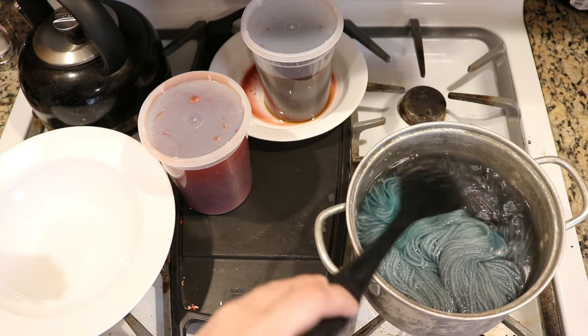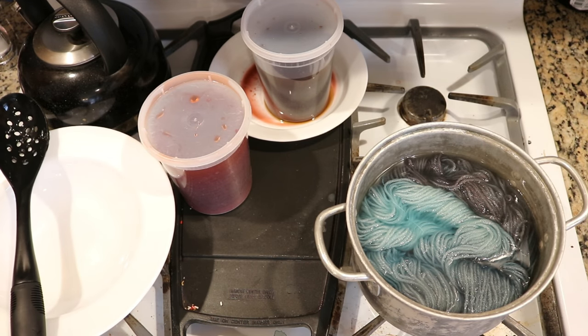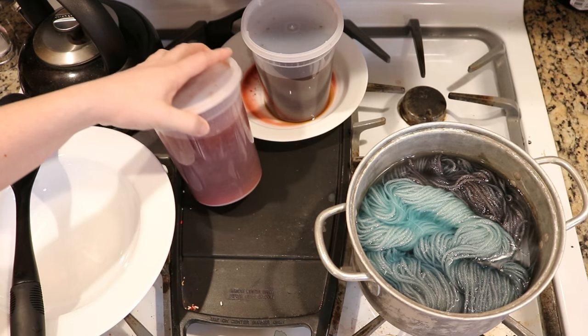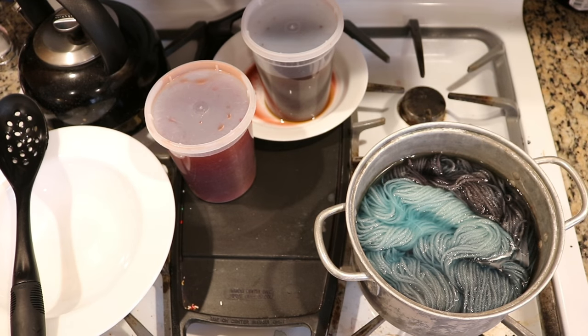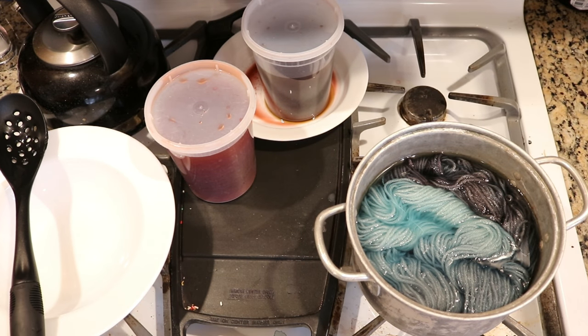I found that silk absorbs dye way slower than wool, and I was honestly not expecting to have this much color on the yarn, so I'm pleasantly surprised. I'm now wondering if I'm even going to want to do anything with these reds — I might need to get some other yarn to play with this leftover dye. I'm going to let this sit in the pot for about 10 minutes and then we'll come back.